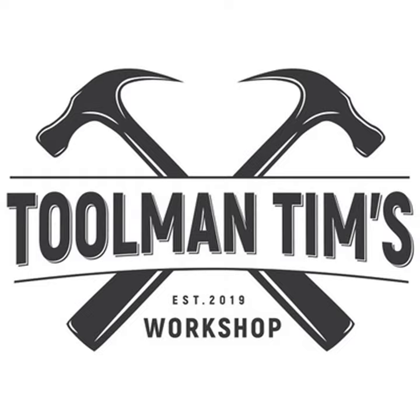Hey guys, Toolman Tim here. Thanks for dropping by my weekly workshop, coming to you from the frozen tundra that is East Central Alberta, Canada. For those new arrivals to our community, the weekly workshop features a compilation of my content from the last seven days, including inspiration for would-be side hustlers and full-time giggers, tool and gear reviews, and finding financial and lifestyle freedom through entrepreneurship. You can find it all at toolmantim.co.